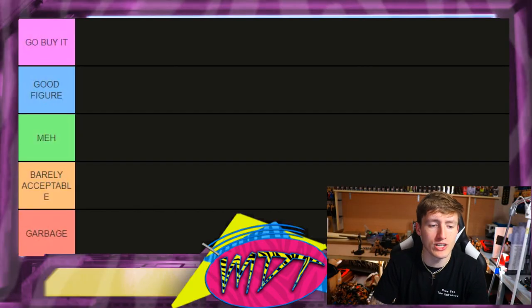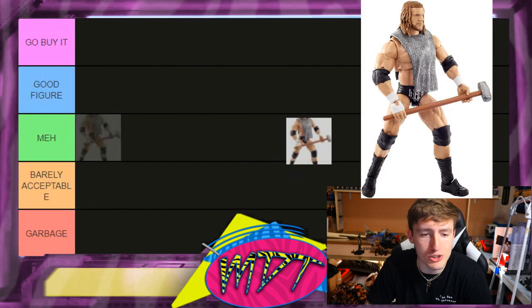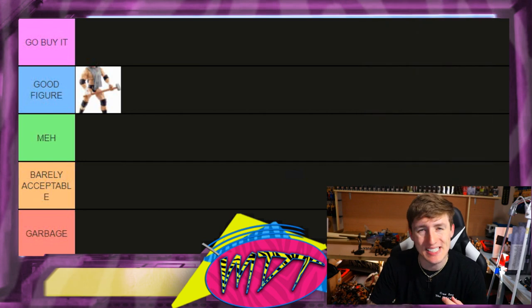Let's start off at the top of the list — Ultimate Edition series number three, Triple H. I actually like this figure a lot and I love the accessories. I don't think it's a must-have, but we really don't have an early 2000s Triple H outside of the two-pack. I'm going to put it in Good Figure for now and we'll reassess at the end.